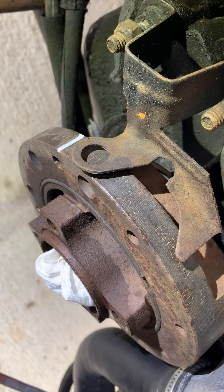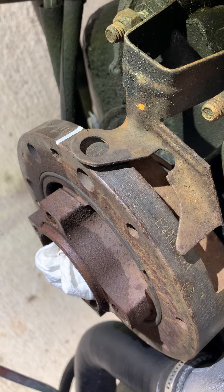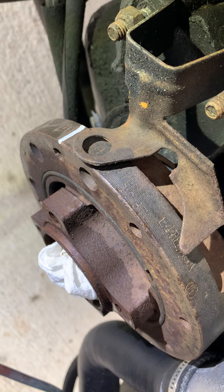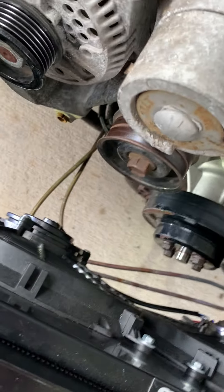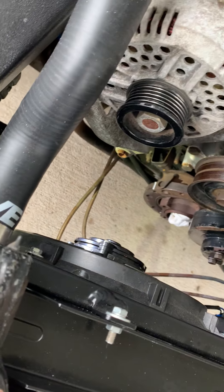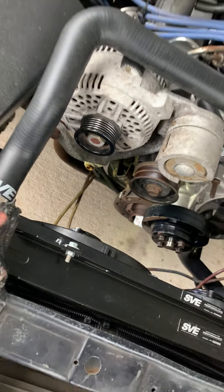I bought a bunch of tools to pull the dampener and install the dampener, and haven't ordered the dampener yet, but it was a nice day and I said let's do it. So how did I end up getting to that without having to pull the radiator and without having a big fancy 90-degree impact gun?